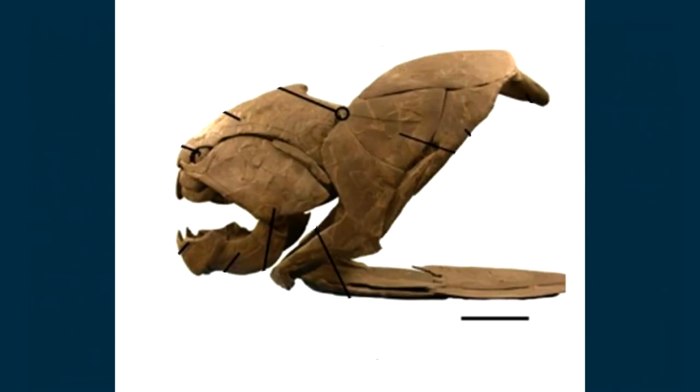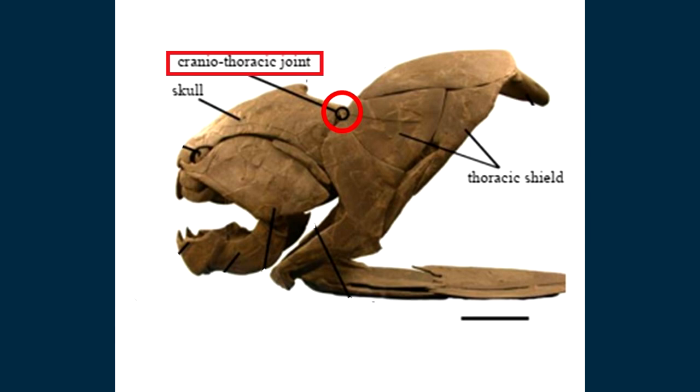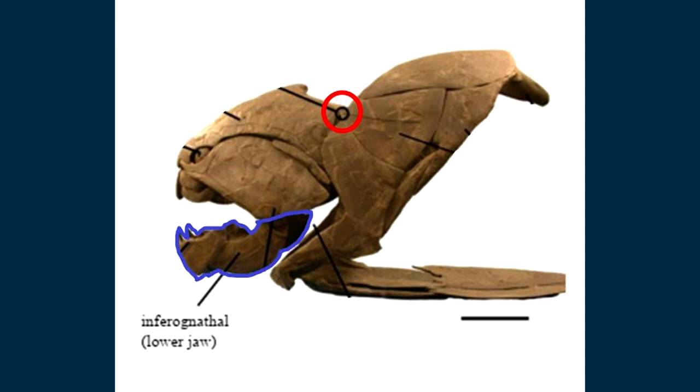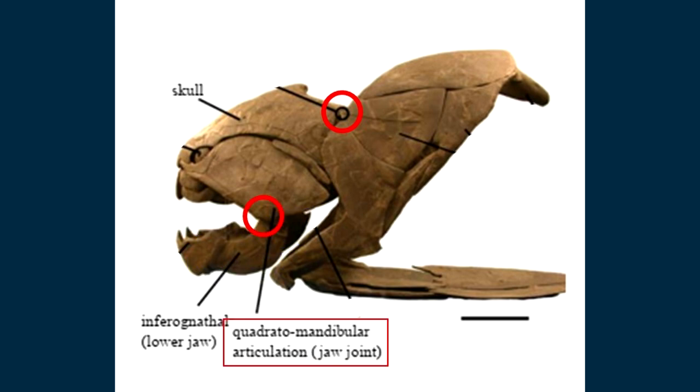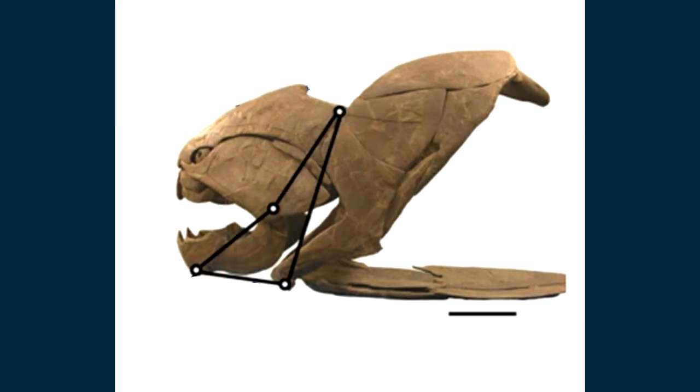First, understand that the skull is really kinetic. Between the skull and the thoracic shield, you have the cranial-thoracic joint. And between the skull and the inferior natal or the lower jaw, you have the quadratomandibular joint. Then you have the jaw depressor muscle, the coracomandibularis, inserting on the jaw from its origin on the scapulocoracoid. Collectively, this forms a four-bar linkage system. The thoracic shield acts as a fixed link, while the others rotate. The coracomandibularis muscle and another muscle, the epaxialis, span the nuchal gap here. When these two muscles contract, they cause a pulling force that opens the mouth.